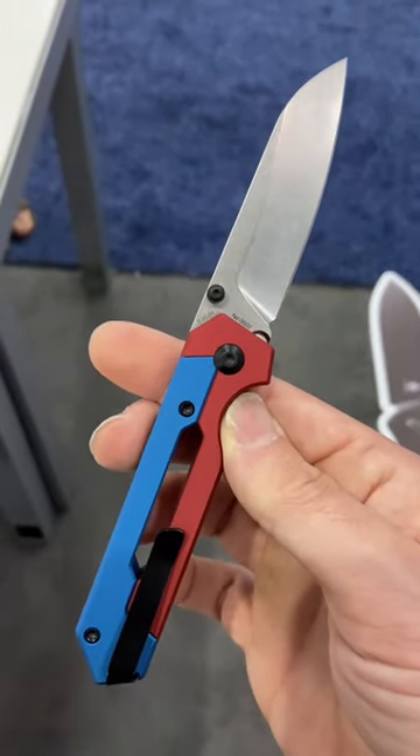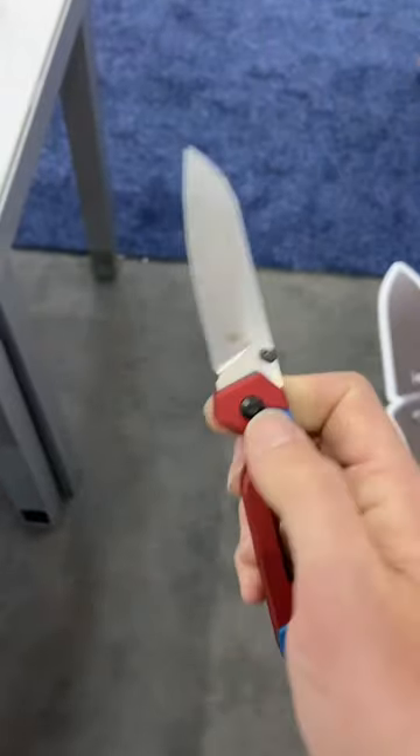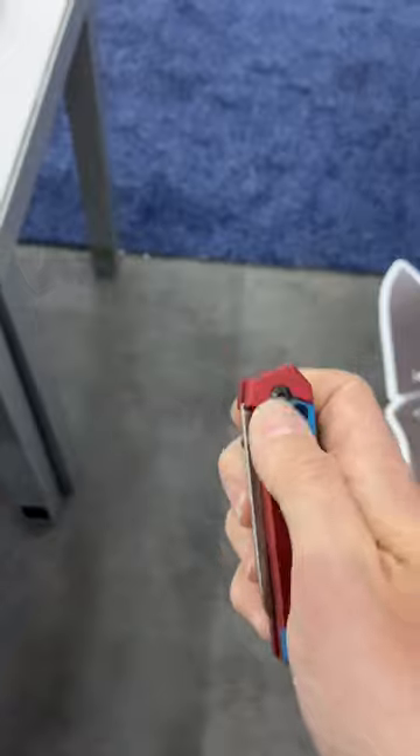This knife really reminds me of the Kaiser original in terms of action. Buttery smooth, super fidgety, excellent button lock action, and I really like the handle on this.